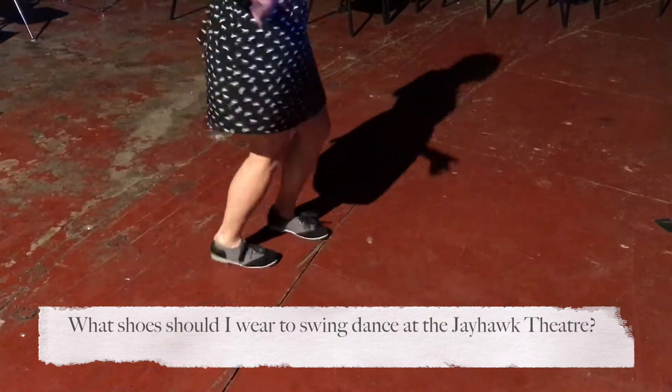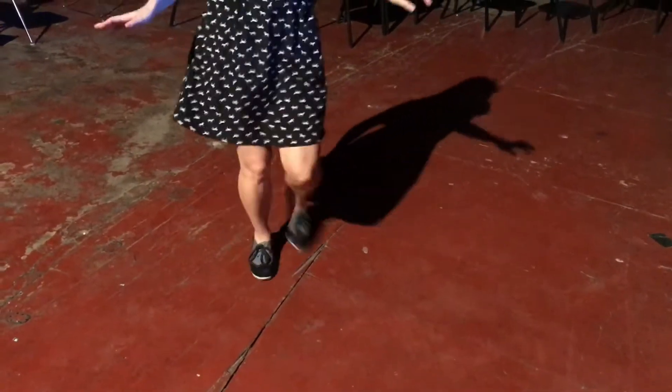So I just wanted to show you guys the floor you're going to be dancing on. Be ready. It's nice and slippery. There's some rough spots. There's some bumpy spots.